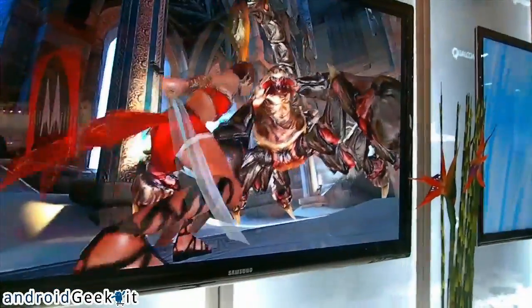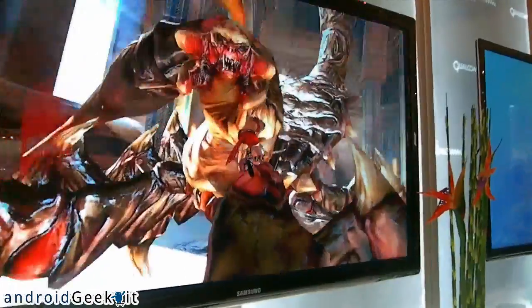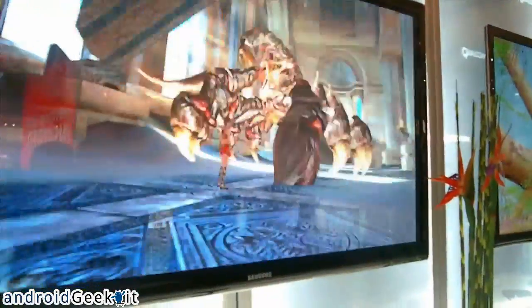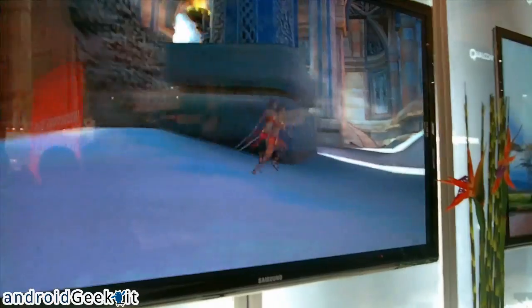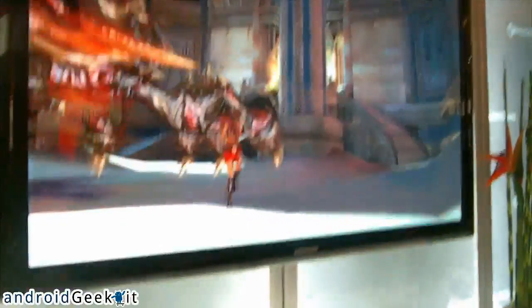It's really like a gaming console. You have complex shaders, 3D textures, alpha blending, and god rays. We even have 4X anti-aliasing enabled in this game — 4X.